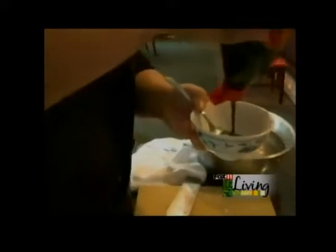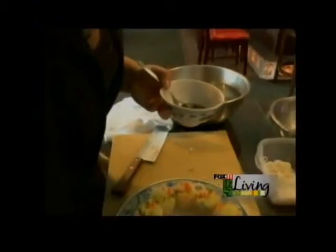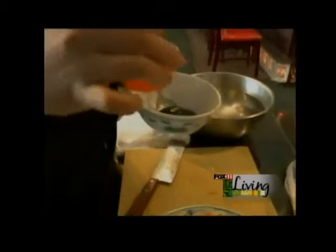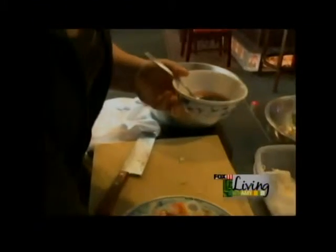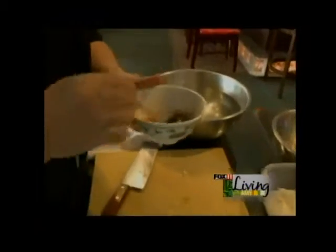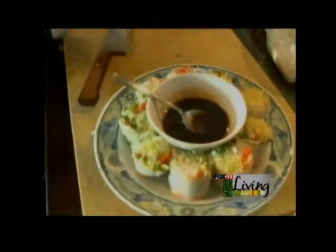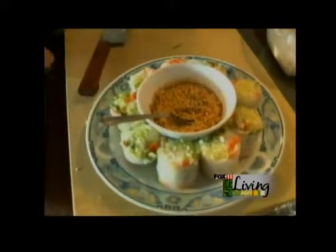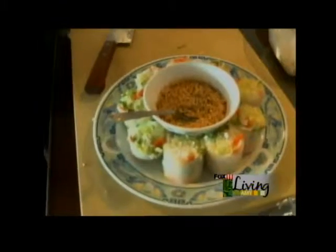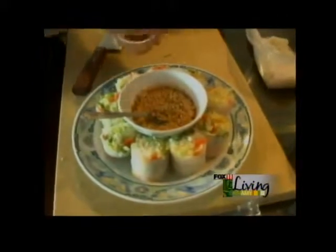And the sauce — we have our own recipe, the lotus. Normally we use hoisin sauce, just pour a little bit in the bowl. And we have our secret recipe sweet and sour sauce — mix it together. Peanut goes right in the sauce, and just a little bit of fried garlic on top to make a little bit more flavor.